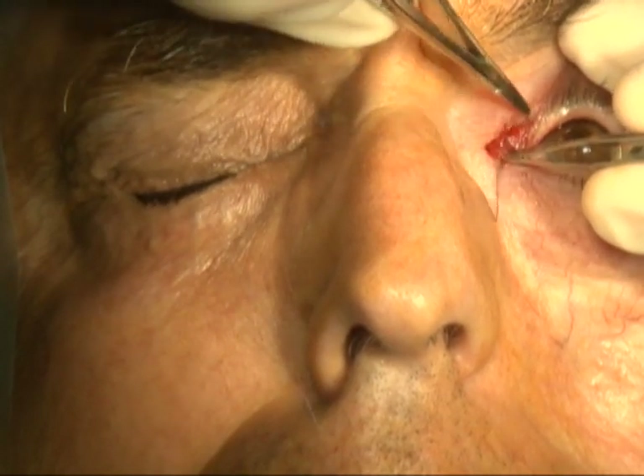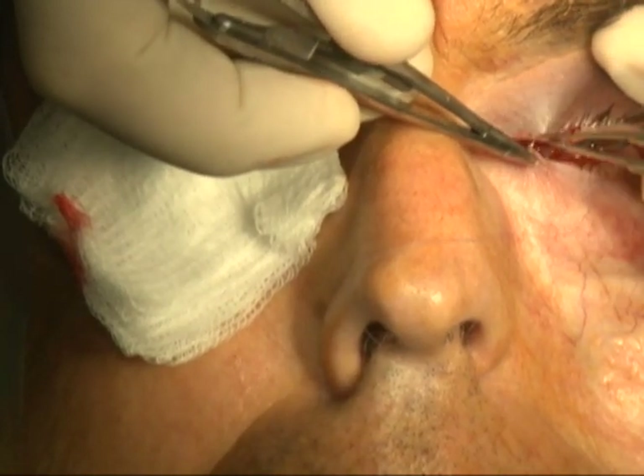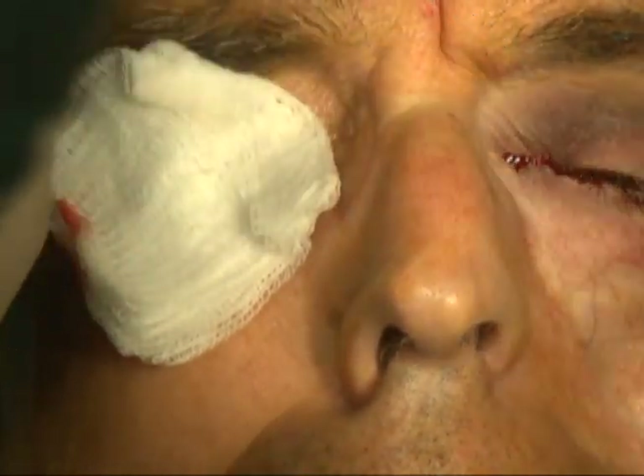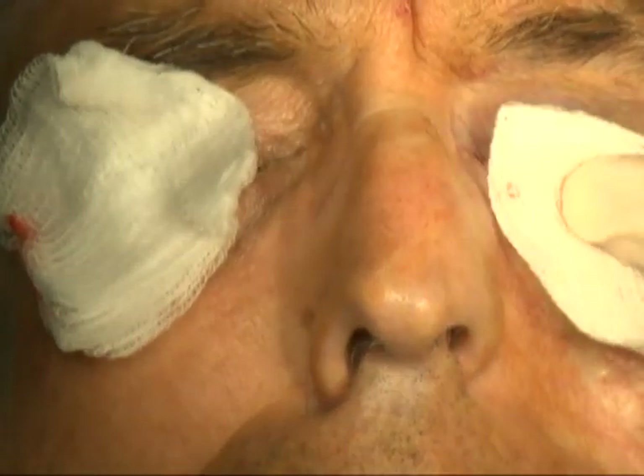The anterior lamella is then sutured together with interrupted 7-0 vicryl sutures. These anterior lamella sutures should not be placed too far medial or a web would be produced.